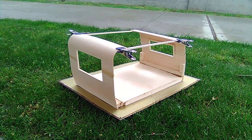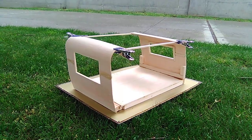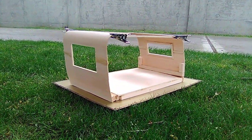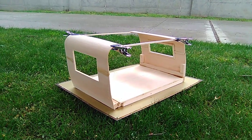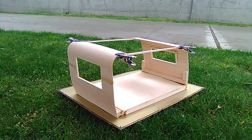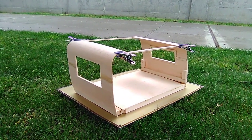Hey folks, this is Mark at Copters, Collars and Planes RC Pacific Northwest. Well, this is part two of my current project, which is a scratch-build early to mid-50s travel trailer project that I'm building.